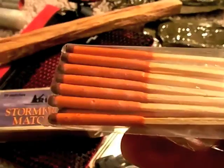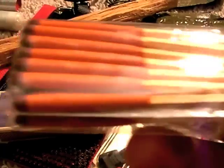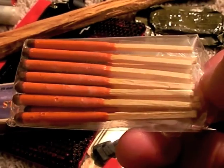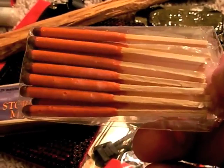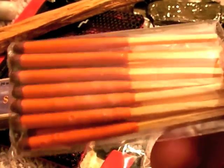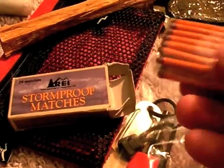These are heavy-duty windproof and waterproof matches by REI. Once you start them, they are lifeboat matches — they just keep burning until the wood, at least the orange portion, is extinguished. They are, no kidding, a guaranteed way to get a flame in any kind of weather — wet, dry, windy, doesn't matter. They'll strike right up.